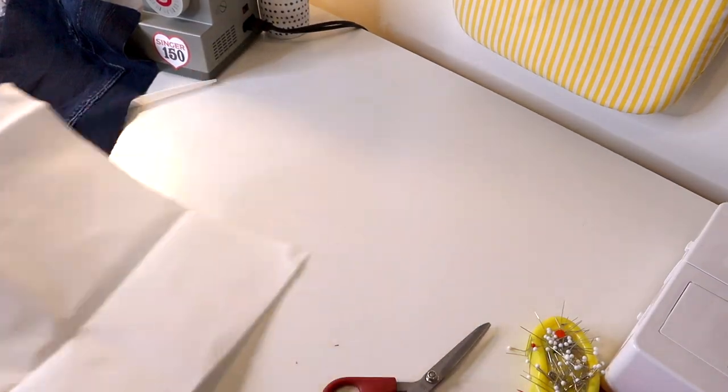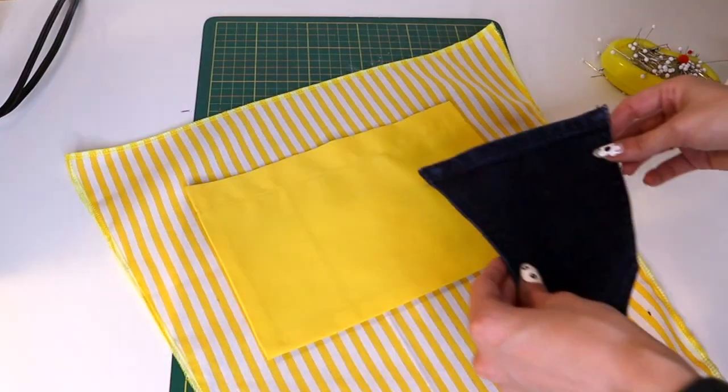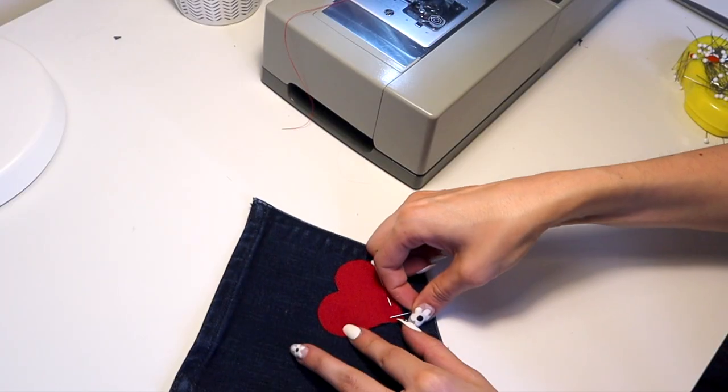I applied the interfacing and then started to cut and add pieces. I kind of just went with the flow and moved things around until I liked what I saw.